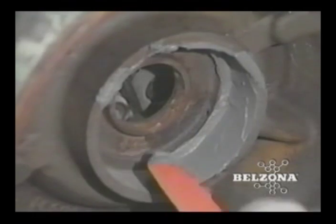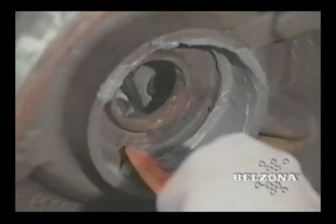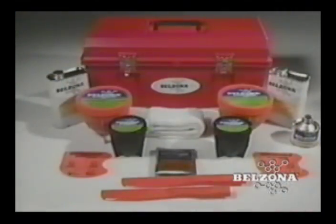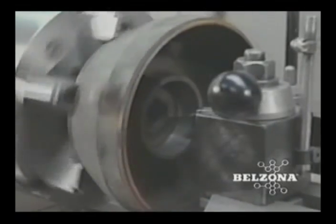These materials have made the repair of many metal components a fast, simple, safe and cost-effective process. A minimal amount of material is used in many of these repairs. By keeping a small supply of Belzona in stock, you can be prepared to repair almost any damaged metal component immediately, for less cost than keeping one spare part in inventory.